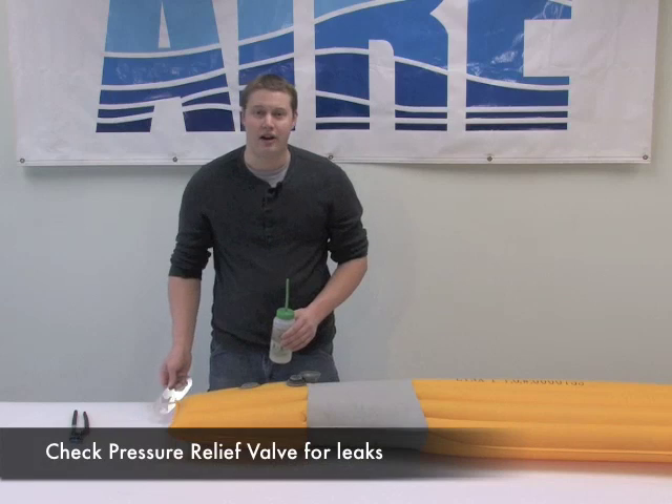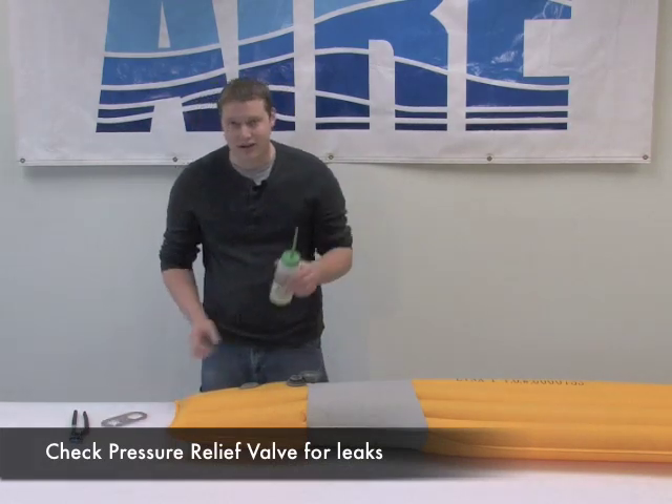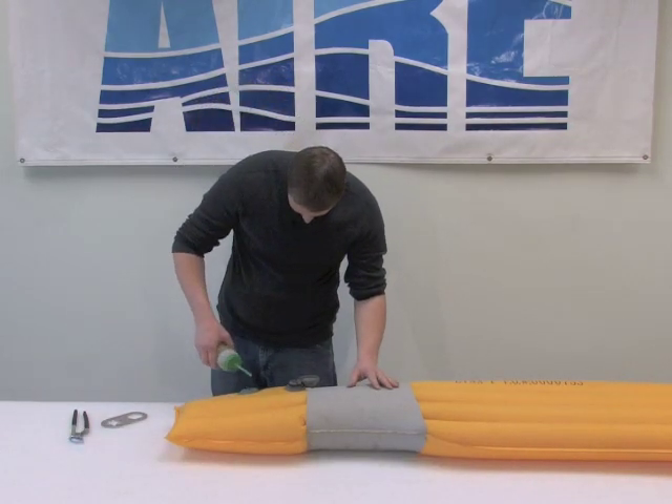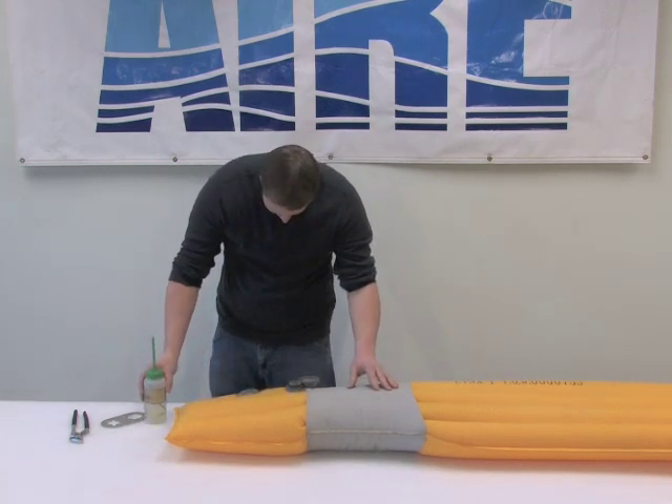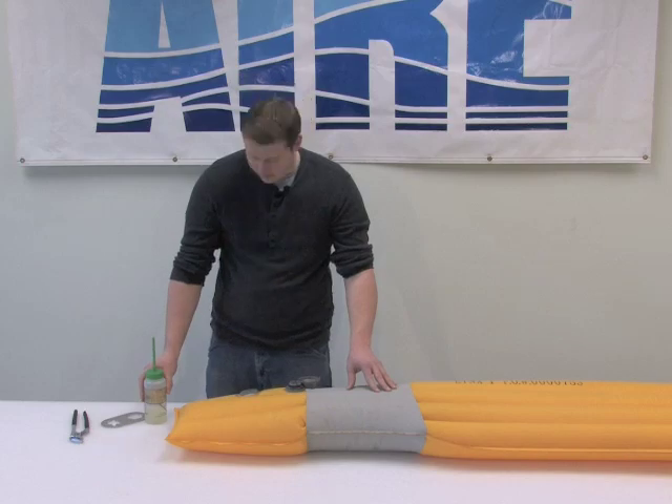Now, after we've snugged this valve down with our wrench, I'm going to do a quick test up on pressure with some soapy water in the center and around the perimeter of the valve, just to make sure we don't have any leaks going on.